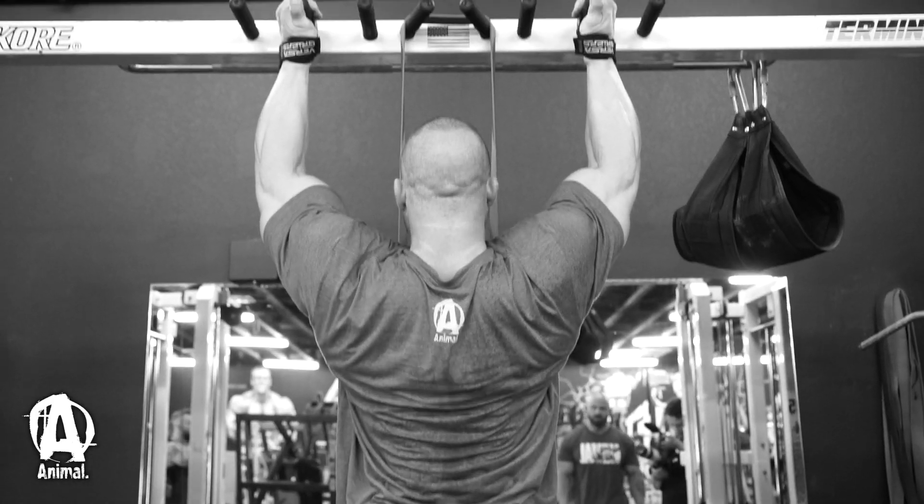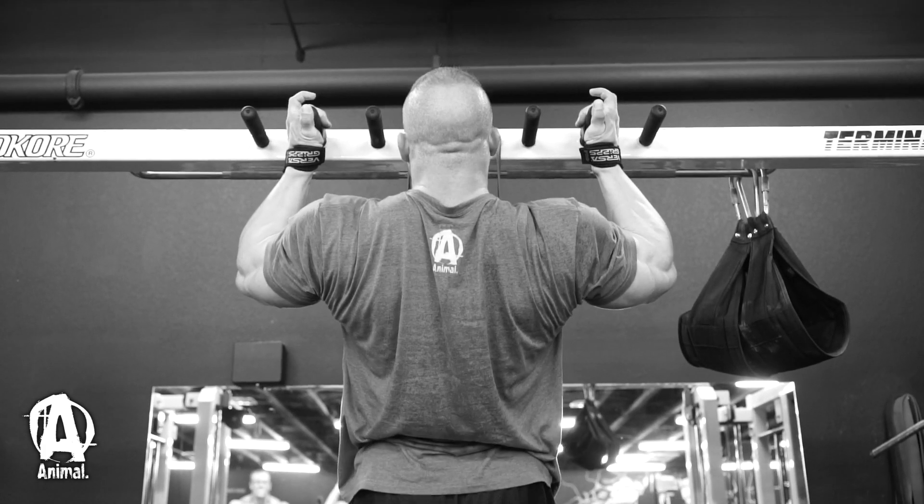We started out the workout old school, like Arnold did it — chin-ups. We just count reps, so we had to do 50 reps in total.